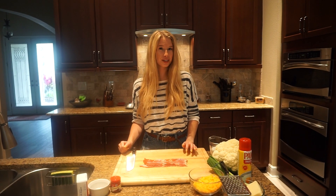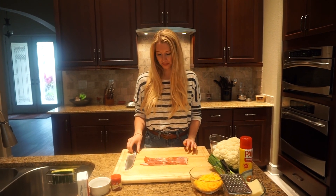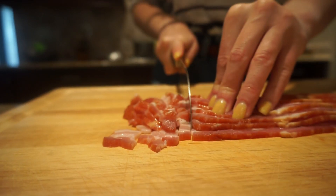The first thing we're going to do is brown our bacon. I have eight strips of bacon and I'm just going to slice them into little pieces. Bacon's chopped — now it's time to cook it on a medium high heat.